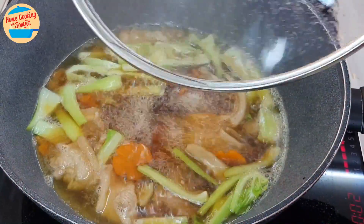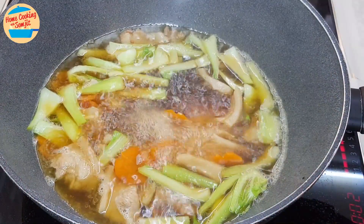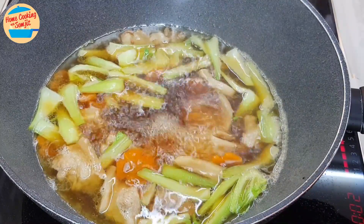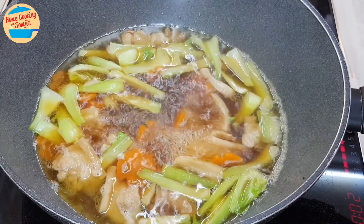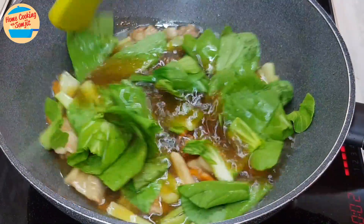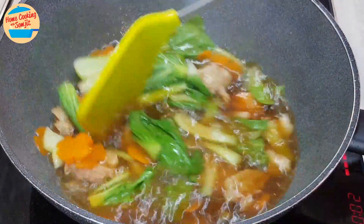After 8 minutes, the soup is boiling vigorously, the pork belly is cooked, and the vegetables are soft. Give it a taste — oh wow, very delicious! More seasoning can be added as preferred, but it is already delicious. Add in the bok choy leaves and give it a stir. The bok choy leaves cook really fast and soften in the hot soup very quickly.